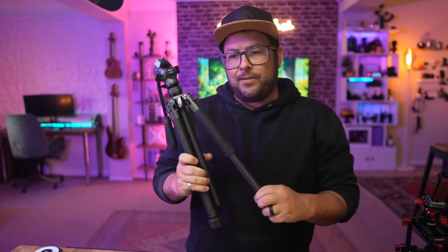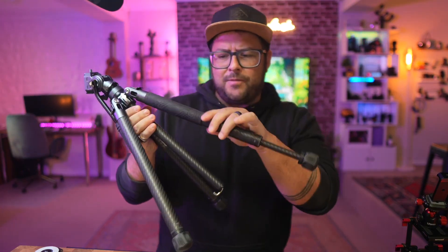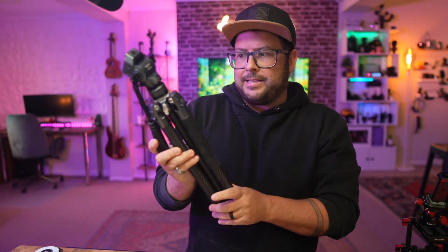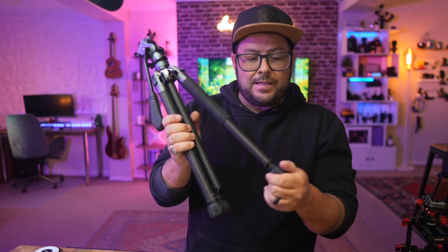Here I have the Ulanzi F38 travel tripod. This is for people that want to take their photography and videography to the next level, especially if they're traveling. A few features I want to highlight — I have done full reviews, but in this case, it's carbon fiber. It is beautifully made. If you hold this in your hands, you will understand why it's as good as everyone says, because it is just quality, and they've thought of everything with this.